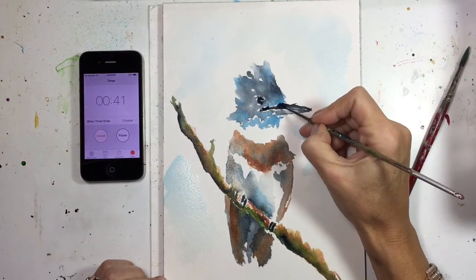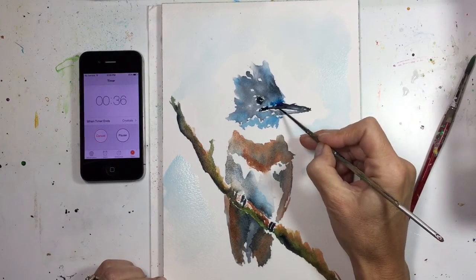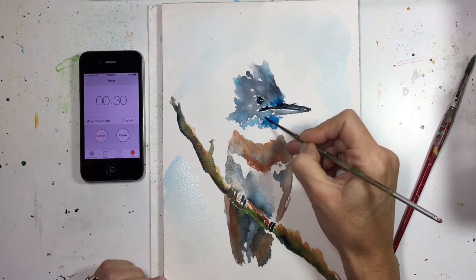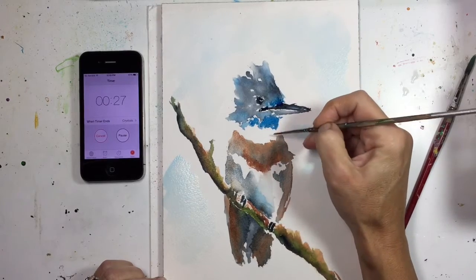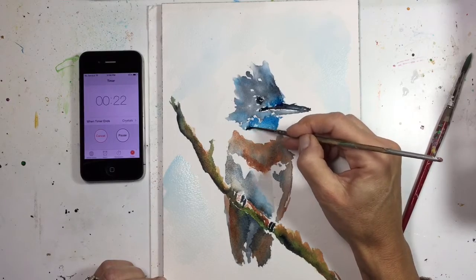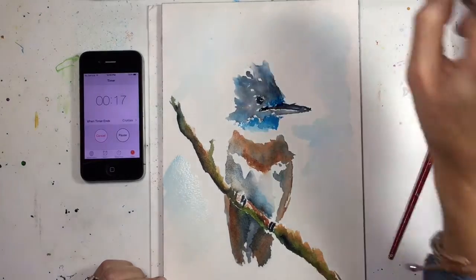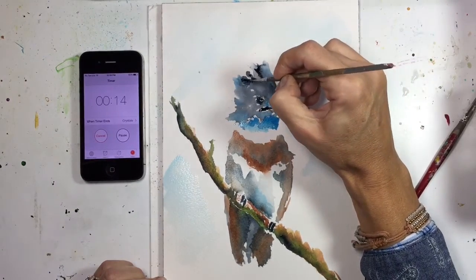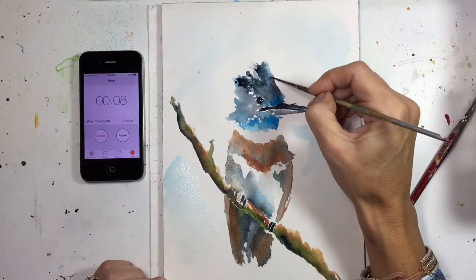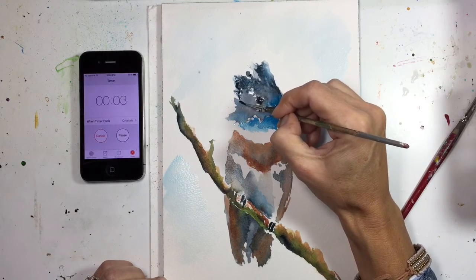40 seconds. Oh my gosh. I have 40 seconds. 30 seconds! Holy cow. I'm coming down to the wire here. Not really much shadowing I can do. Poor little guy — he just does not look very happy, does he?